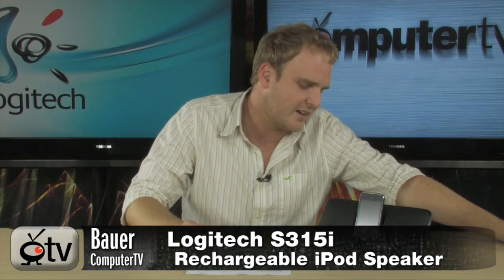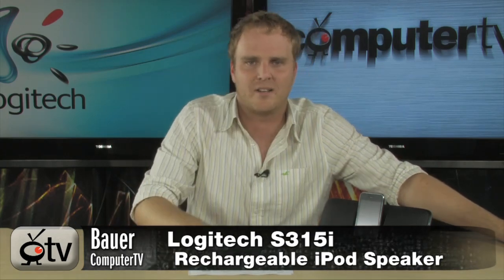It's the Logitech iPod Rechargeable Speaker Dock, bringing you 20 hours of untethered music. It's perfect for the pool, for the house, for traveling around — you can even set this up on a road trip if your car stereo is broken. It's the Logitech iPod Rechargeable Speaker System, model number S315, and it's going to make traveling around with your iPod a lot more fun.